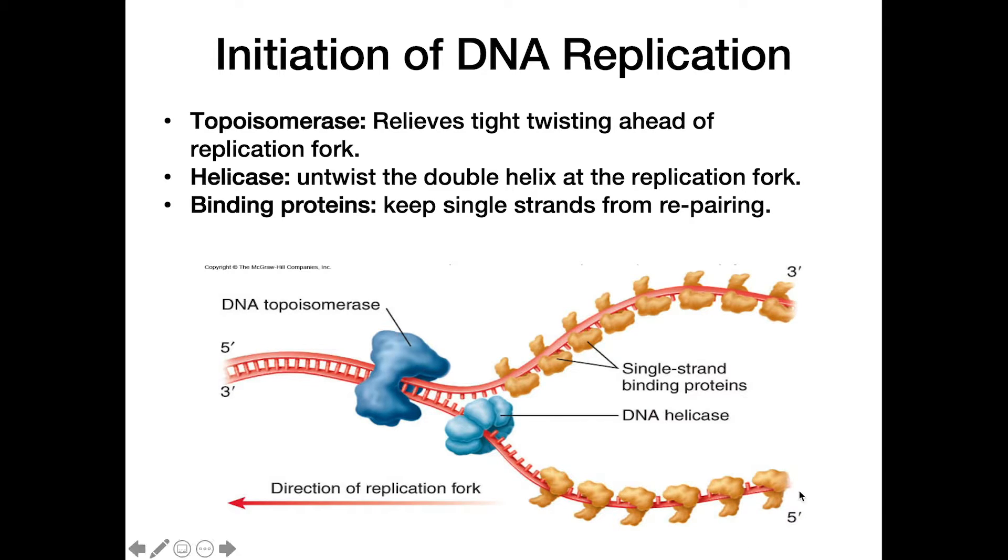We also have single-stranded binding proteins that come in and bind to these single-stranded DNA molecules, preventing them from re-pairing with one another and keeping them stable in this unpaired form.